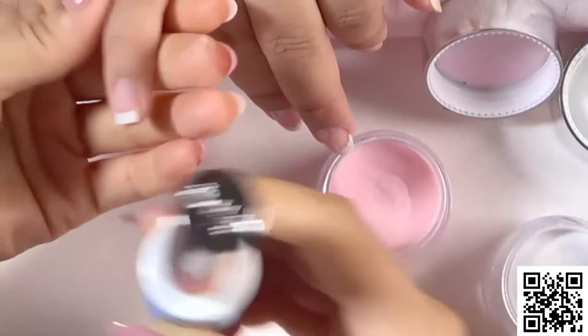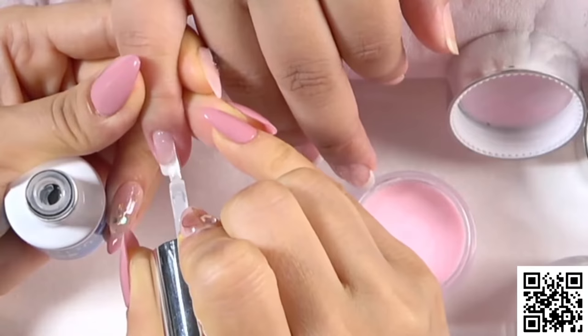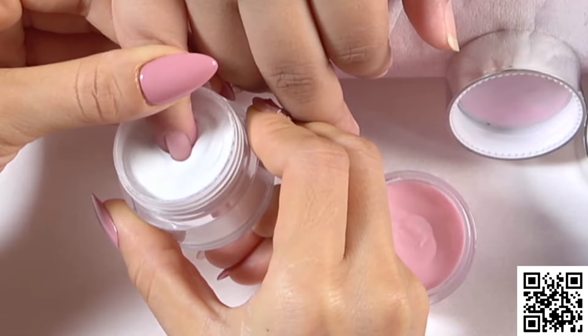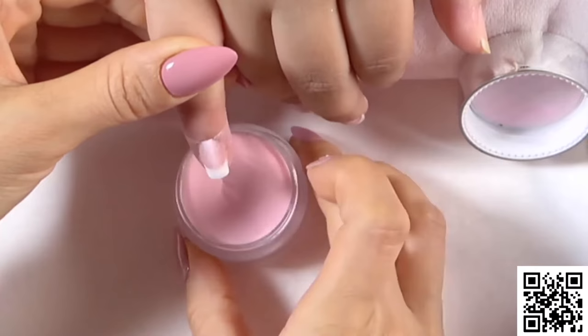We're going to show you another two fingers using the dip tray, to show you how to use the dip tray. Apply another layer of base, follow your smile line from the previous layer, then dip into the white powder. As you can see, the smile line is getting clear. Dip into the pink powder and take off any excess powder.